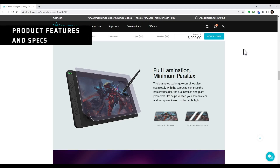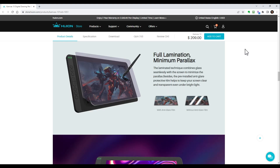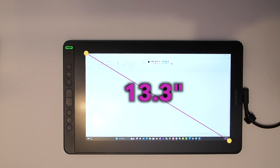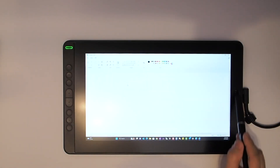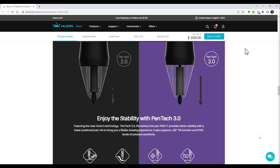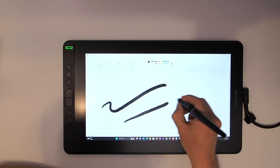The Canvas 13 features full lamination technology, which means the screen and glass are seamlessly combined to minimize parallax, and the anti-glare glass film ensures you can see your screen even in harsh lighting conditions. It provides a full HD 1920×1080 resolution IPS screen with vivid and bright colors. The panel size is 13.3 inches, and the active area is about 11.5×6.5 inches. It's a shame that it has such a large border area — it seems like wasted space. The shortened pen nib reduces offset and improves accuracy, and the high levels of pressure sensitivity and pen resolution bring a lifelike drawing experience, and the pen doesn't require a battery.